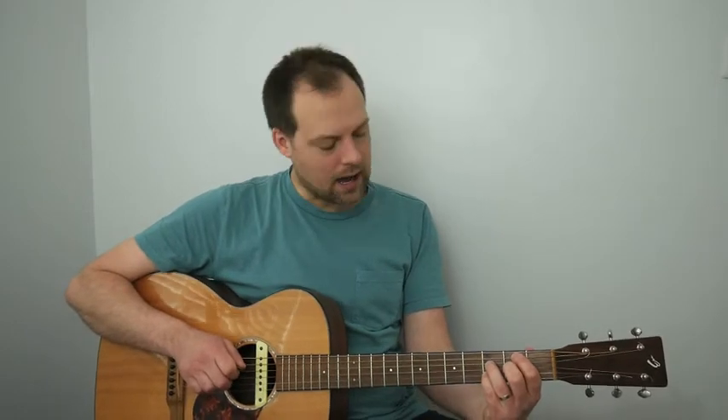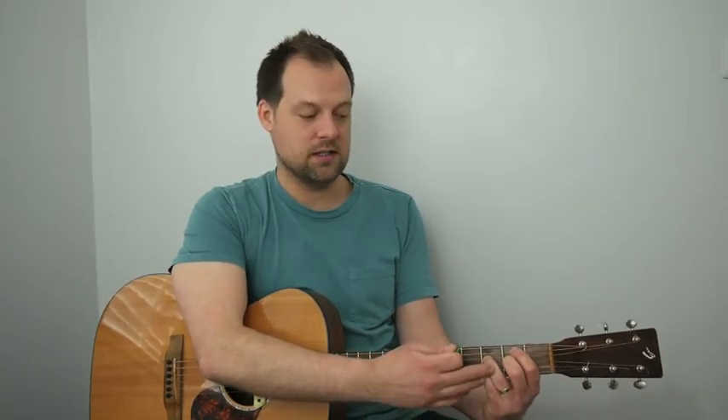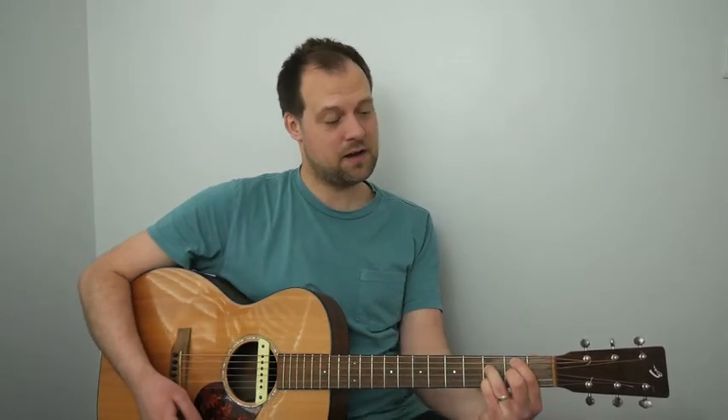From the B minor 7 flat 5, we go to an E7 flat 9. Our third and fourth fingers can stay down — they're already in the right place. Second finger moves to the second fret of the A, first finger moves to the first fret of the G, and we strum all six strings.